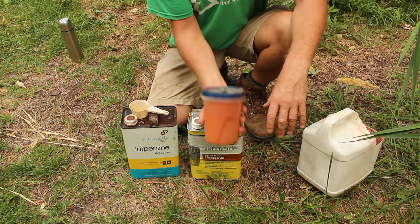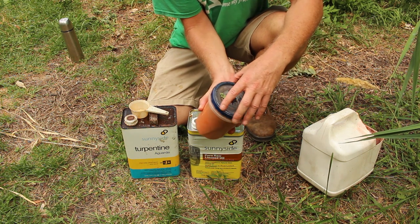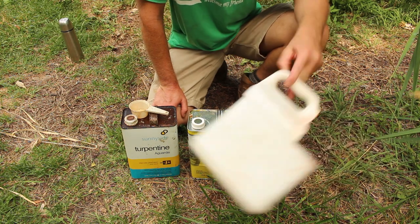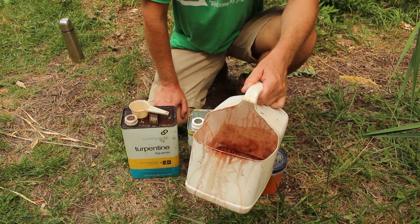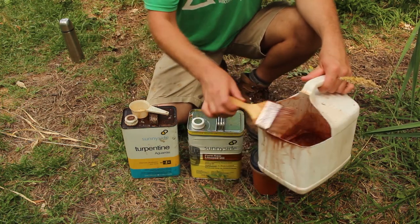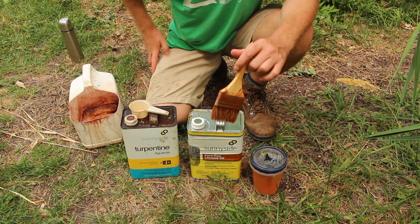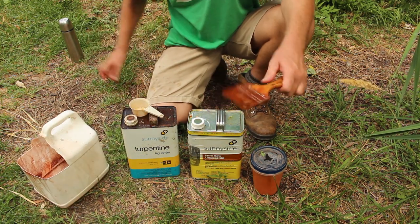And then our last ingredient is our earthen pigment powder — just a red ochre. This stuff is pretty easily purchased online. I go to earthpigments.com to get my pigments. And then we've got the container I'm using — I like something with a handle to mix up the wood treatment. And then just a regular paintbrush. This is a pretty cheap paintbrush, but it's what I had. I don't live near a hardware store — the nearest one is about 13 miles away.